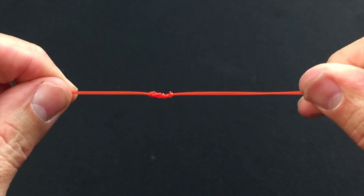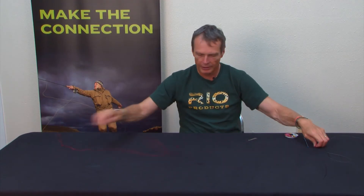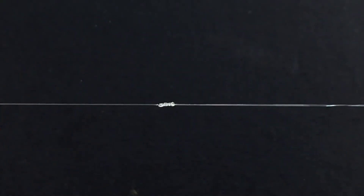So that's what it looks like in that easy-to-see red material. Here's one I tied earlier in the 10-pound tippet material. As you can see, it's a nice, neat knot — simple, creating a big loop, and also very strong.